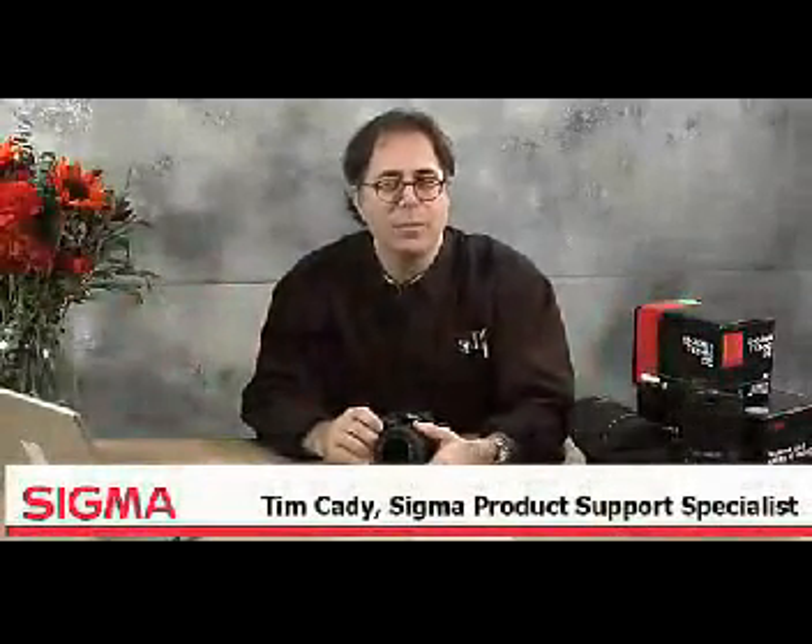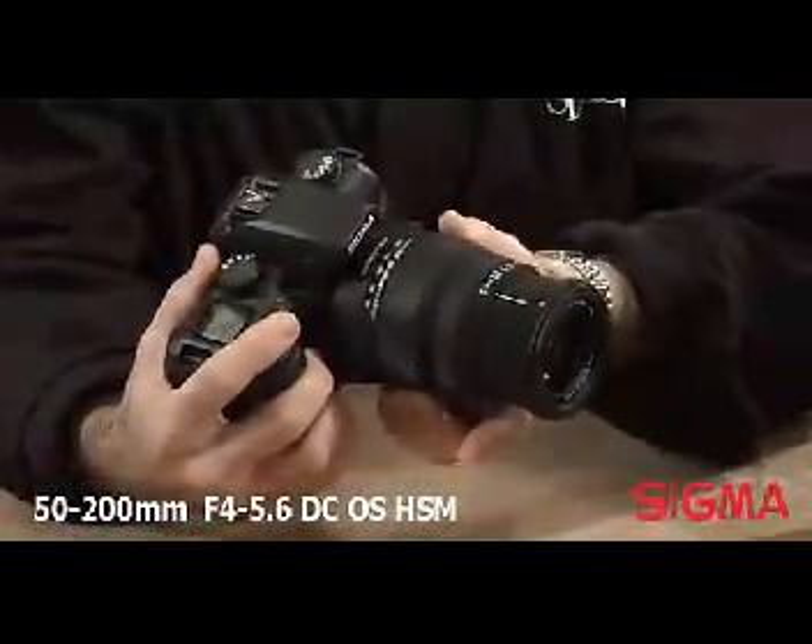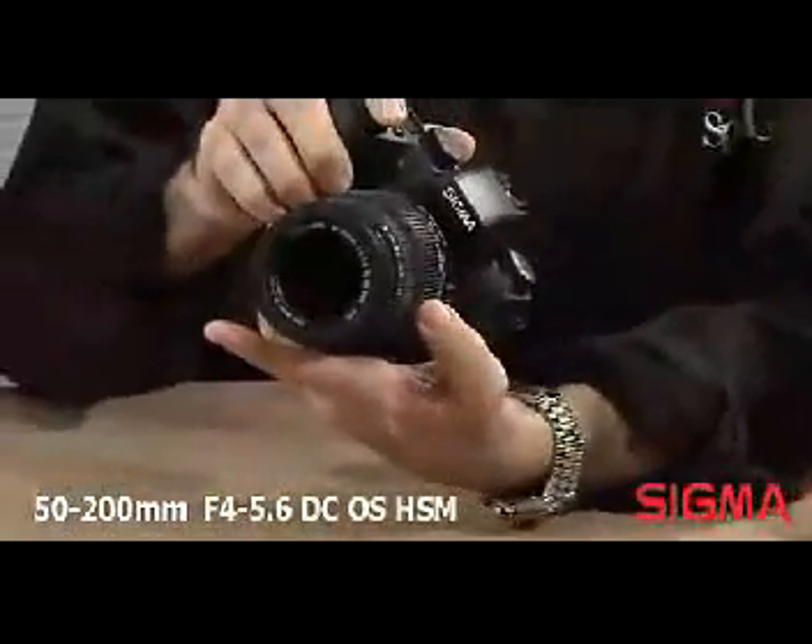Hi, I'm Tim Cady, Sigma product support specialist. For most photographers, the first lens purchased after the standard lens kit is a short telephoto zoom with a range that is useful for candid portraiture, capturing children playing in the backyard, amateur sports, or even wildlife at the zoo. It usually is the lens that they reach for first — great on vacation capturing scenic details or even groups of flowers in a garden.